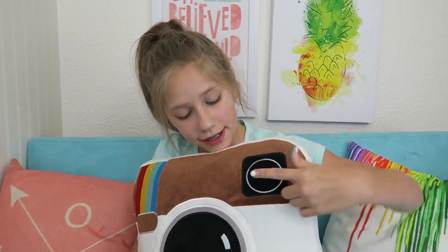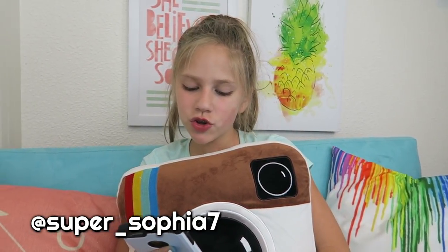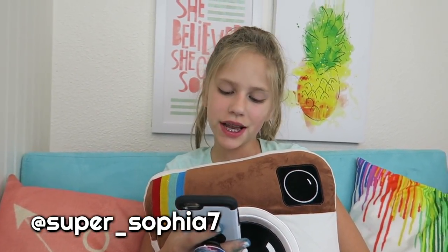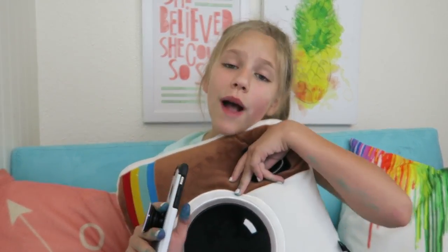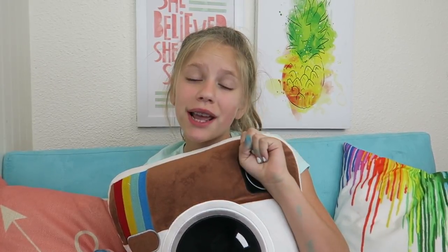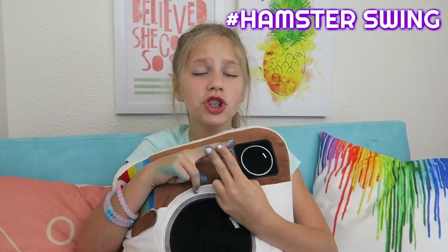So I am now doing an Instagram shoutout instead of a YouTube shoutout, because I just want to mix it up a little bit. This shoutout goes to super underscore Sophia7. She said, love you, hope you're amazing, you make the best videos. Just wondering, do you have the Canon GX7 or the GX7 Mark II? Well, I have the GX7 but super soon I am going to get the GX7 Mark II and I'm really excited. Thank you so much! If you want a shoutout in next week's video, comment down below. Hashtag hamsterswing.